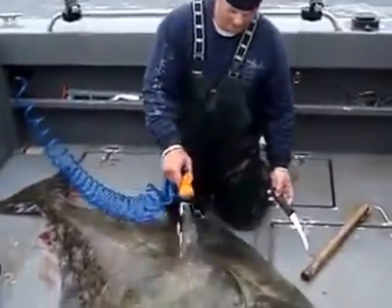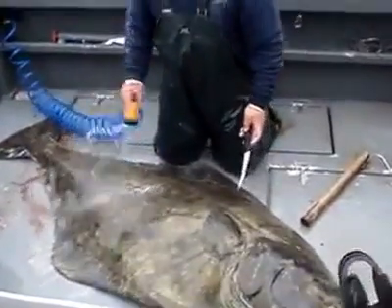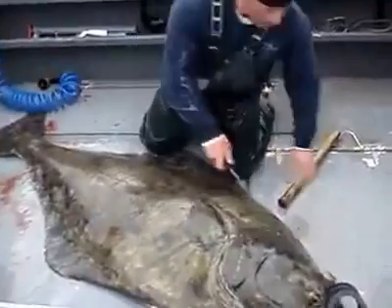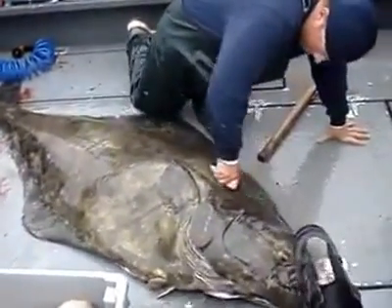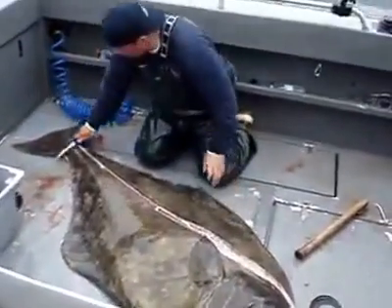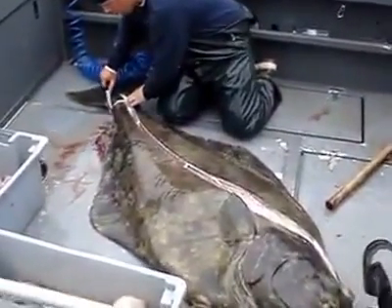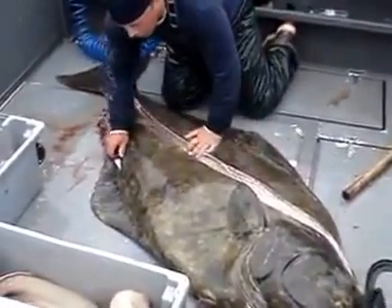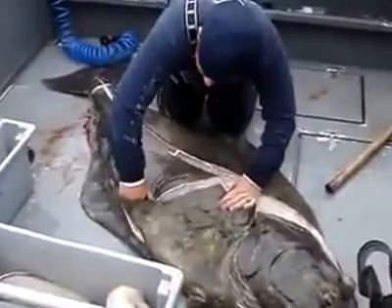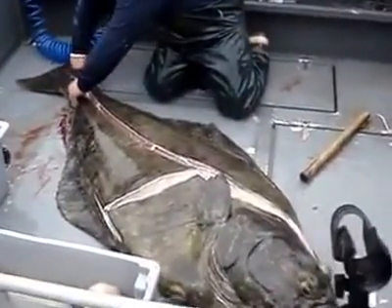Here we go for the green side. Oh my gosh. Oh my gosh — three hundred pounds.